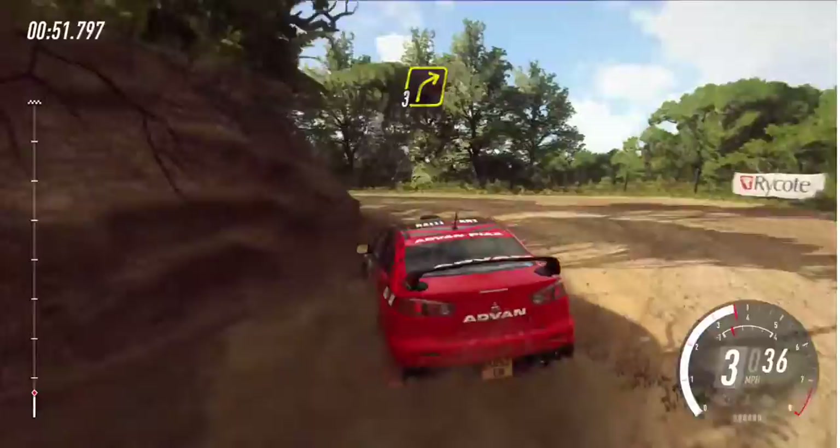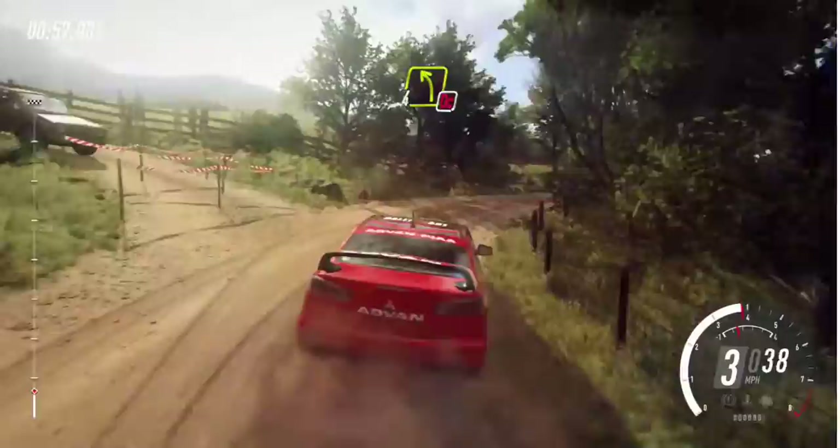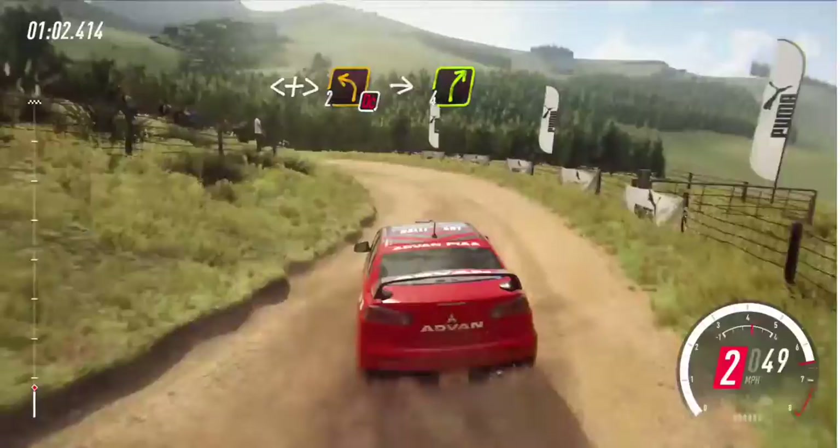And turn three right into turn immediate or left of a crest. Opens long, don't cut, tightens two. Into cut maybe four right.